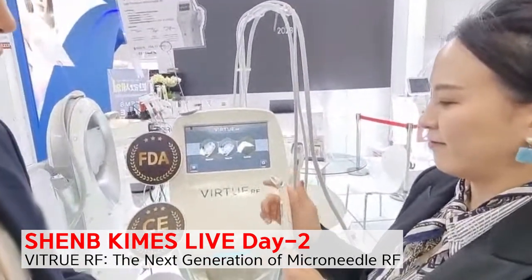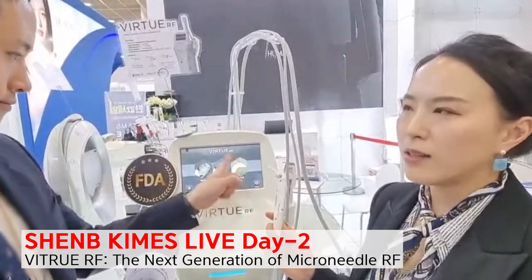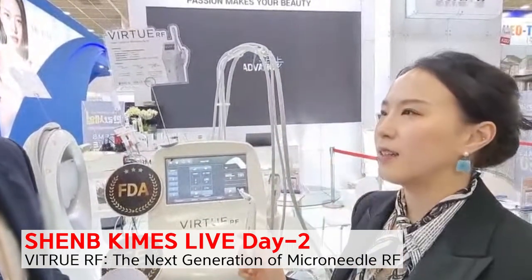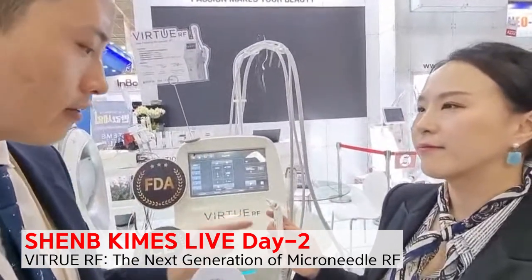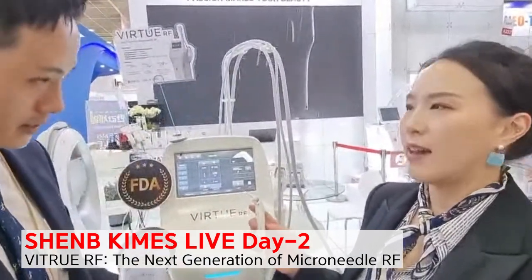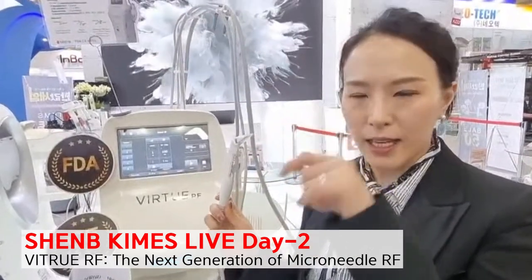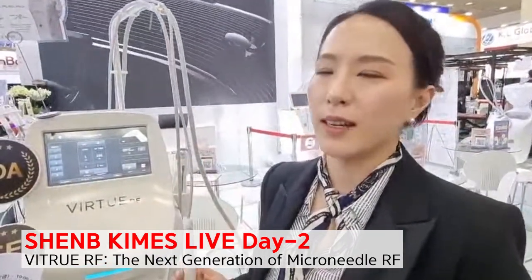So with Exact RF, what kind of indications do we treat? Mostly we are targeting the deep dermis — syringoma, milia, ice pick scars, or active acne. Exact RF is also very well used in the United States for eye bags as well. You can apply it horizontally to target the fat and subcutaneous layers, and you can expect a tightening and lifting effect with this single pin monopolar type.